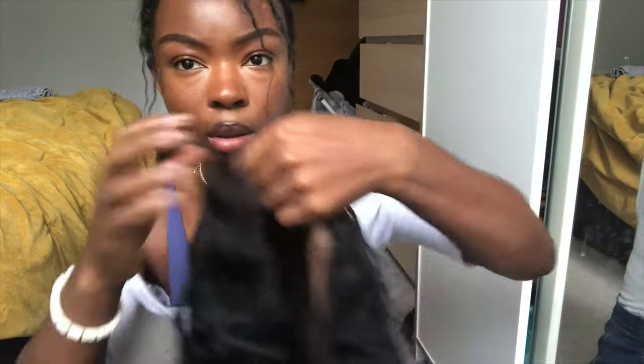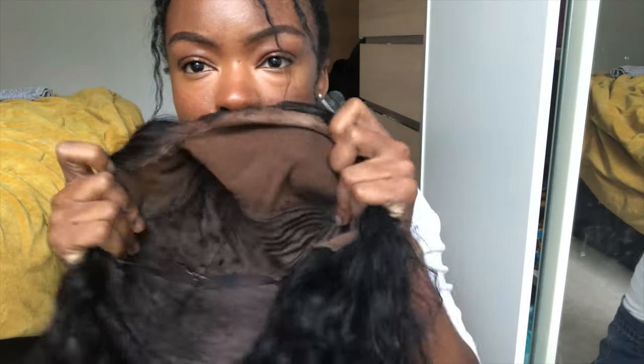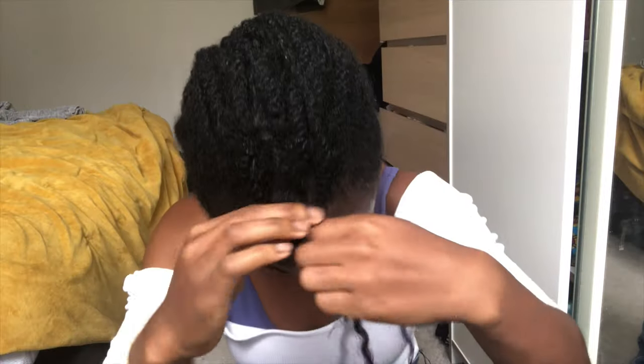Here I'm about to install the wig. I had worn it once already but forgot to film, so I'm showing the install now. I'm not that great at installing wigs and frontals, so it's not the best job.